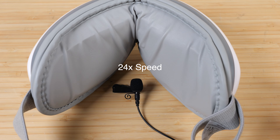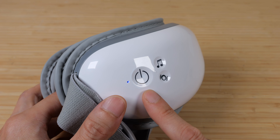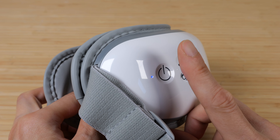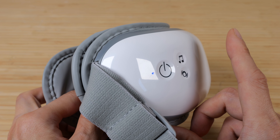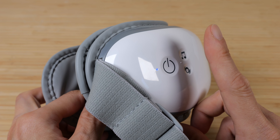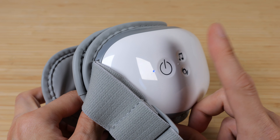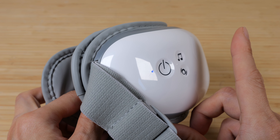There are two bellows that go in front of your eyes and two that go over your temples. We can cycle through the functions with the on-off button by tapping it once: air pressure plus heat, air pressure plus heat plus vibration, air pressure only, heat only, vibration only, and back to air pressure plus heat.